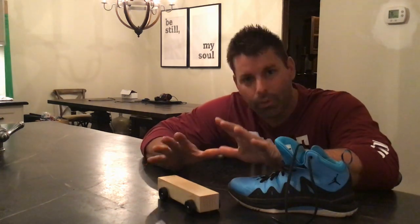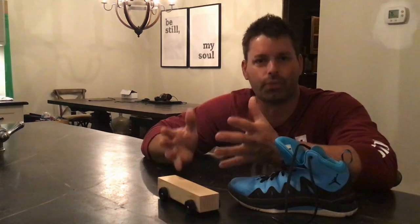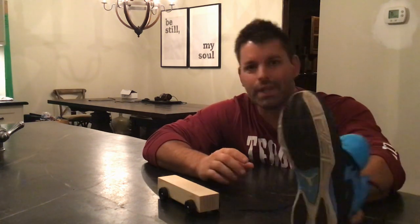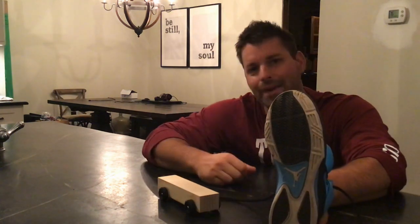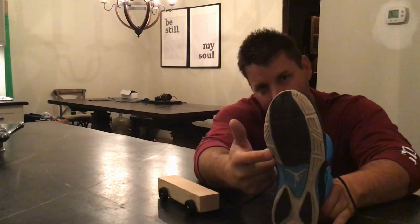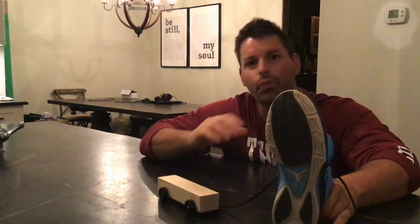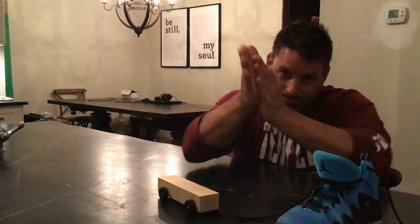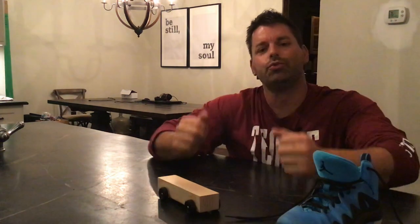You'll find friction at work wherever two surfaces rub together. It's why shoes have different designs on the bottom — shoe designers want to add friction so we don't slip and slide all over the place. Rub your hands together. As you rub your hands, you'll notice that they heat up. Why do they heat up? It's the force of friction.